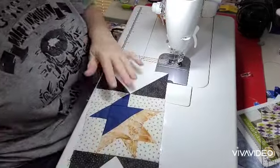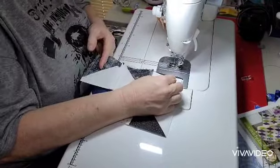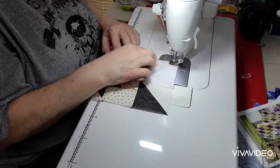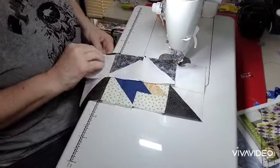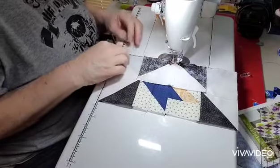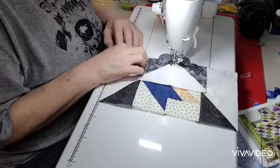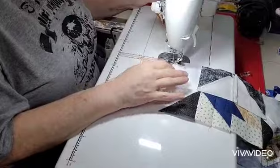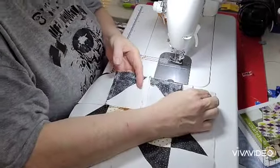It just seems like I can put my blocks together better if everything's pressed. I see so many other sewists and they just whip through them and their blocks come out perfectly — they don't ever press anything until the end. I guess maybe with more experience — I'm self-taught, so I have to kind of learn all this as I go. So that one's on, and then we will put our second one on and our block will be done.